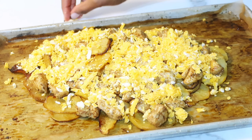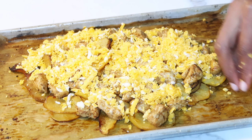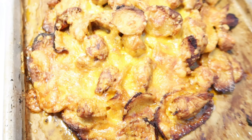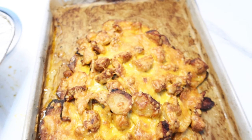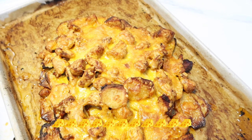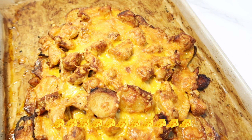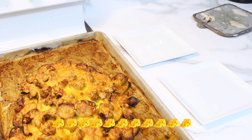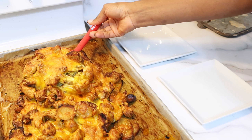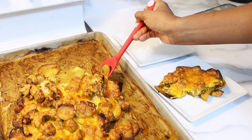Je vais mettre ça au four en mode grill environ 10 à 15 minutes. Ce soir-là, je suis allée chez ma belle-sœur prendre les enfants, donc ça a pris plus de temps que prévu — vous allez voir au résultat que ça avait un peu grillé plus que prévu. Mais c'est pas grave, on avait mangé et c'était très goûteux. C'est ici que s'achève la vidéo du jour — n'hésitez pas à me mettre en commentaire l'émoticône du fromage. C'était un plaisir de partager avec vous. Prenez soin de vous, on se voit très prochainement dans une nouvelle vidéo. Bye bye.